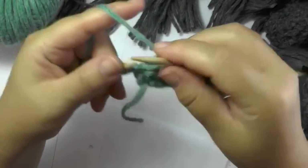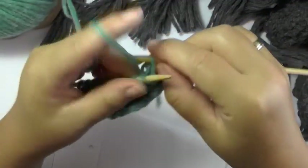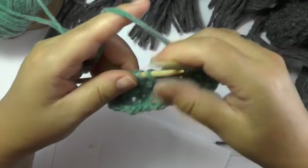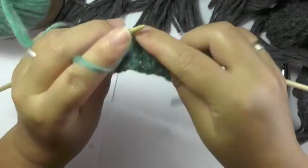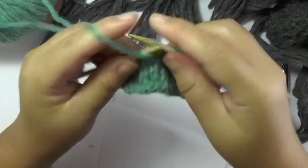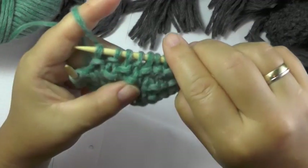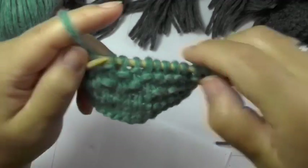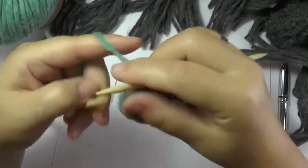Here we again have the 5 garter stitches. Slip the border stitch, again the 5 garter stitches. And now for the following 5 stitches I again knit 1, purl 1, knit 1, purl 1, knit 1. That way the pattern shifts every row. It's also the reason why it's called seed stitch — because the purl stitches lie within the pattern like little seeds. Knit the remaining stitches and the border one like before.